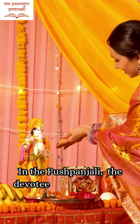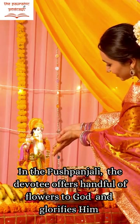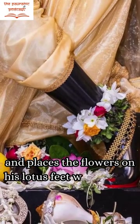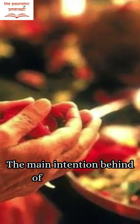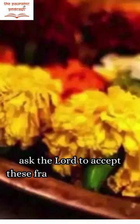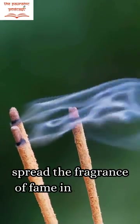In the Pushpanjali, the devotee offers a handful of flowers to the Lord and glorifies him, placing the flowers on his lotus feet with utmost devotion and dedication. The main intention behind offering the flowers as Pushpanjali is to ask the Lord to accept these fragrant flowers and, like the flowers, spread their fragrance of fame in our lives.